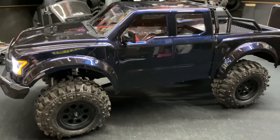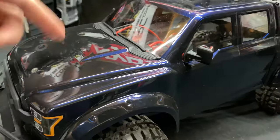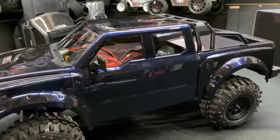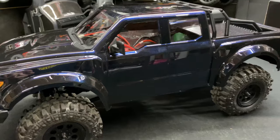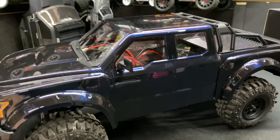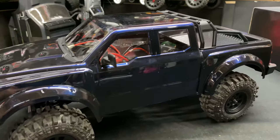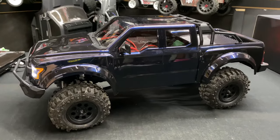There are no body clips sticking up on this thing, which is great — I don't like the posts sticking up because I want more of a scale look. Speaking of scale look, I'd really like to get an interior for it. If any of you guys have one of these and know where to get an interior insert, drop a comment below. It's not a brand new truck so it's been out a while, but it's a cool truck — definitely not one to overlook.